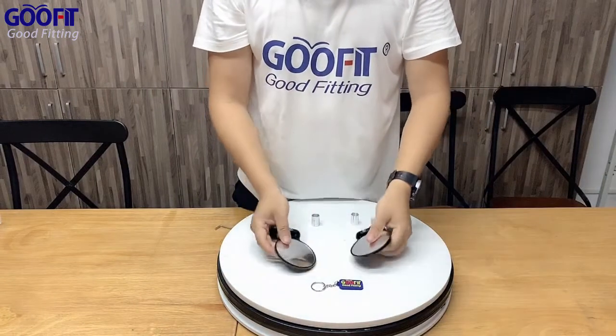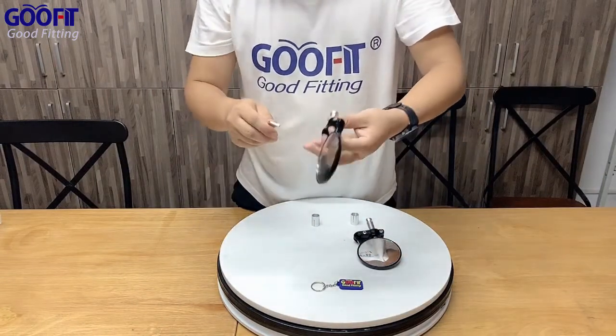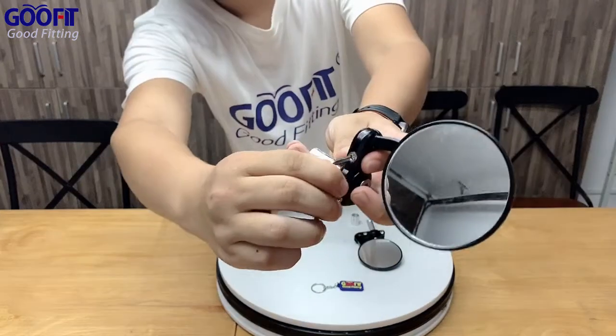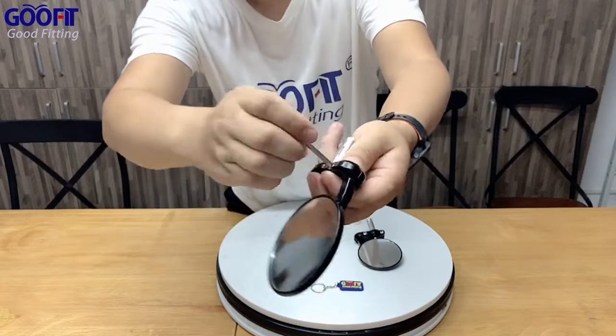Simple installation process. The ball-type universal joint can be rotated, allowing you to freely adjust it for the best viewing angle.